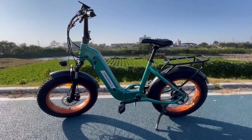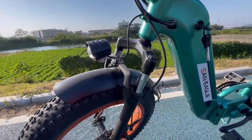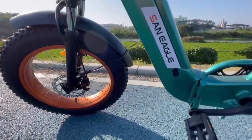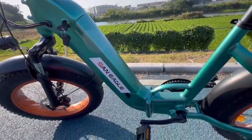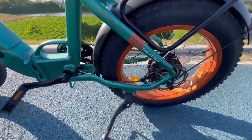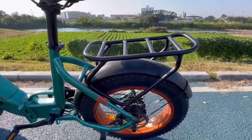Here is this 20-inch foldable electric bike. It has an LED headlight and mechanical disc brakes on the front and on the back. The battery is located in the frame and can be removed to be charged. At the back, it is powered by a 350-watt motor, and here is the rear link.